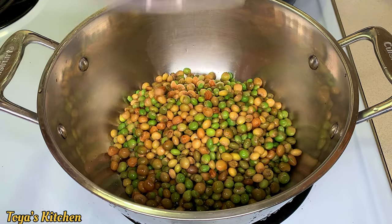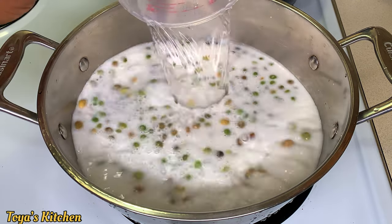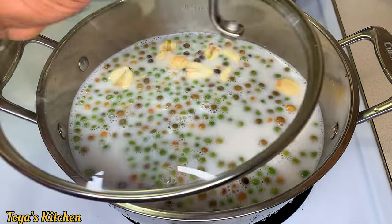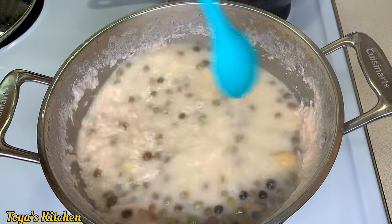To the pot I'm going to add the majority of my coconut milk, reserving just a bit for later, and I'm going to go in with some water, some garlic, and some pimento seeds. I'm going to allow this to cook until nice and tender.